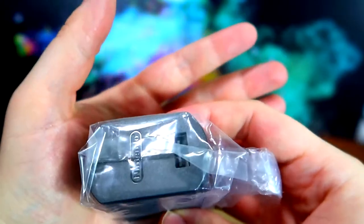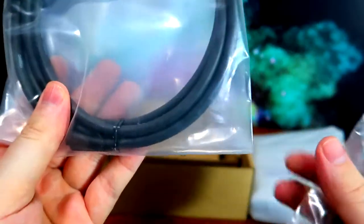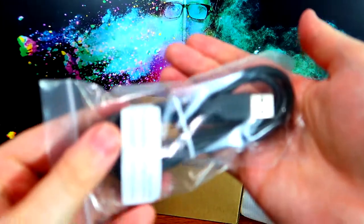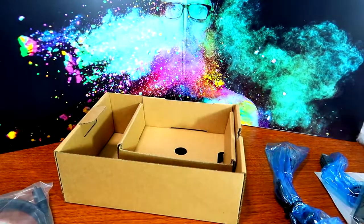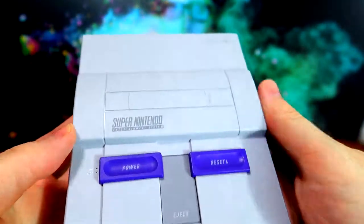It comes with a USB plug for the wall, an HDMI cord — which is nice because sometimes they don't include that — and a USB cable, which is necessary for multiple reasons, some of which may be nefarious.